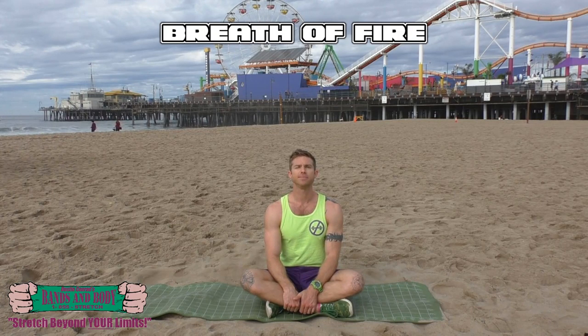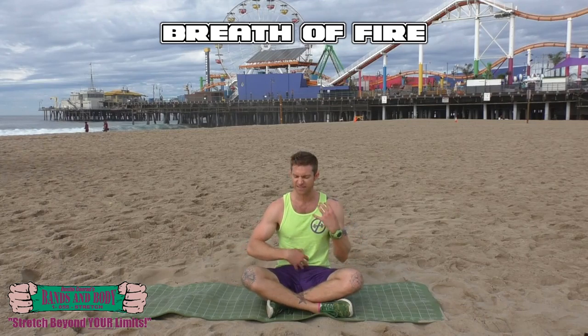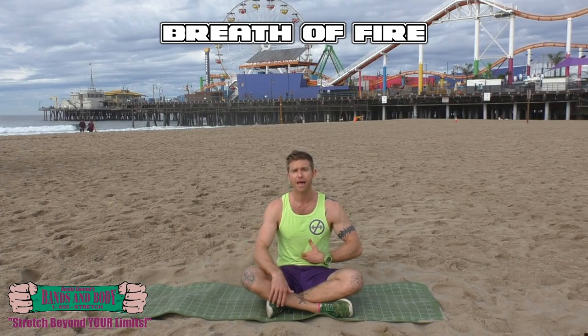The first breathing technique we're going to do is the breath of fire. This is really to pump out stale oxygen and excavate all that bad stuff out of your body. Basically all it is is an exhale — usually done through the nose, but you can do it through the mouth as well.